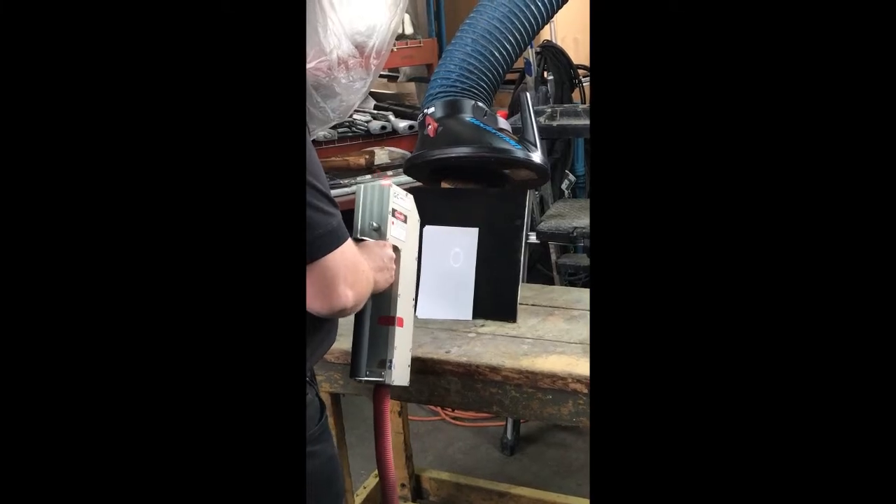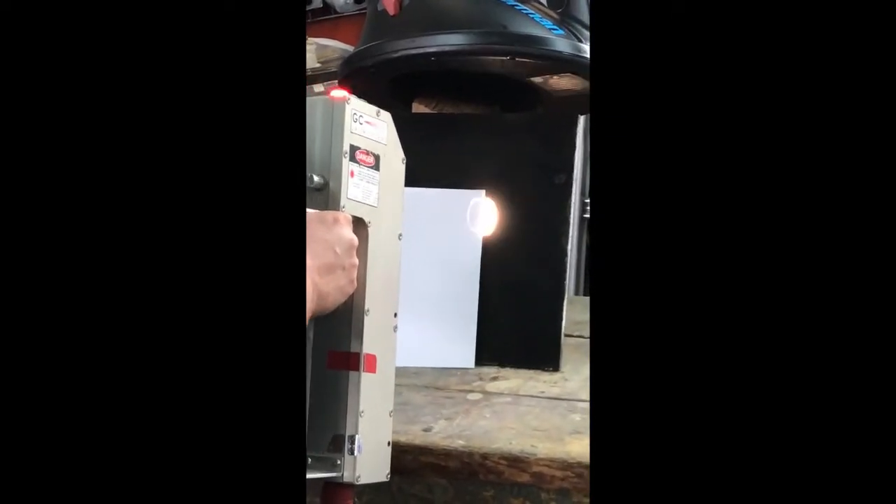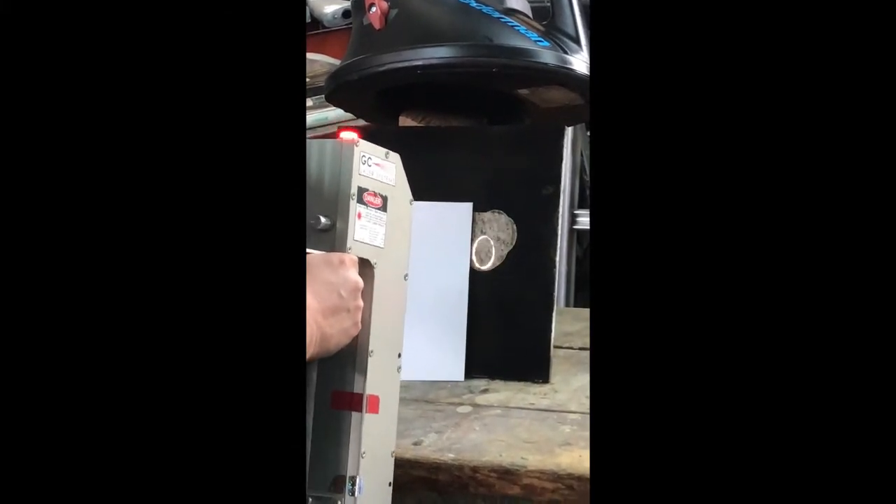I'm creating a plasma on the paper. Paper is not burning. You guys see that? Yeah. Then when I move over onto the stone, I'm cleaning the stone.